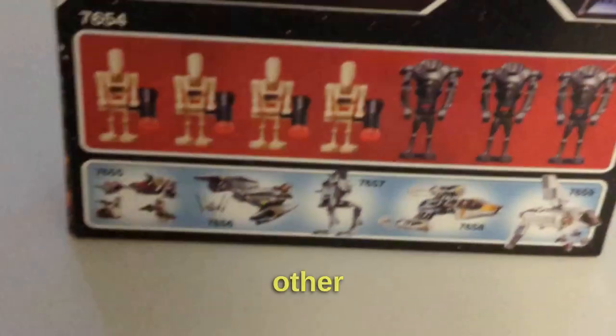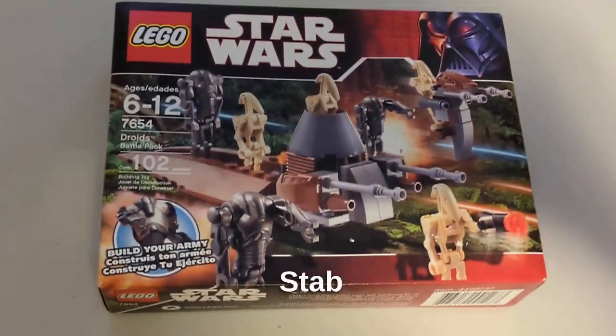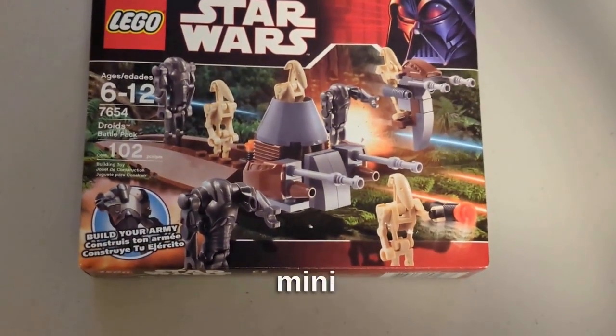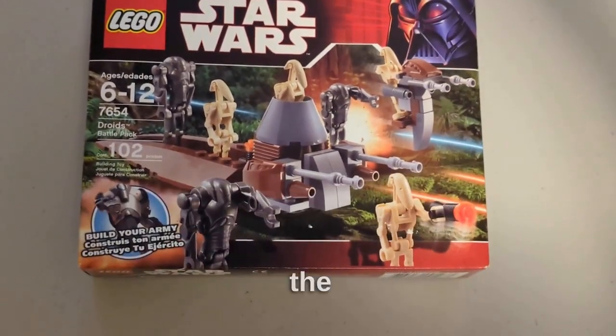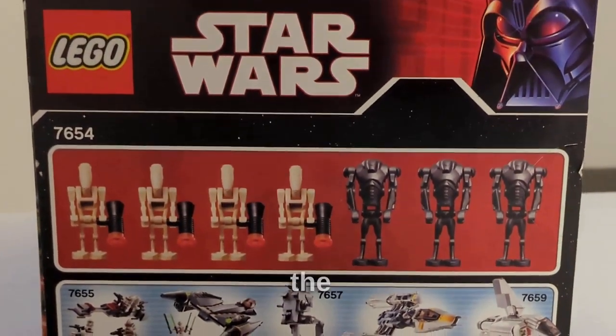I like how the box art shows the other sets that were released in the same period in 2007. The stab droid and troop carrier are also nice mini builds to help build your droid army, so I really like the builds that come with this set.